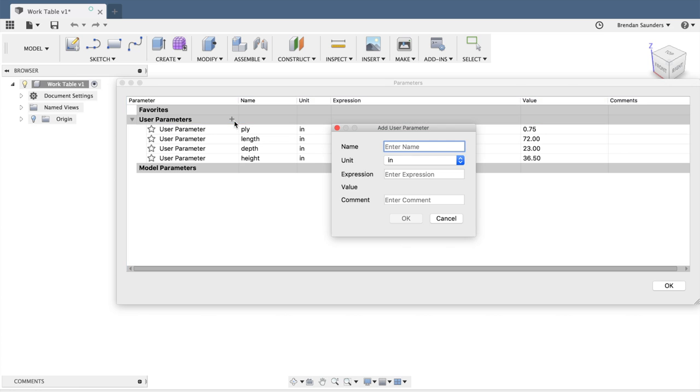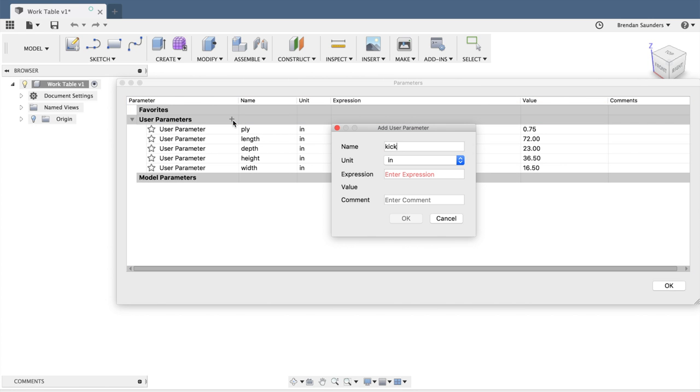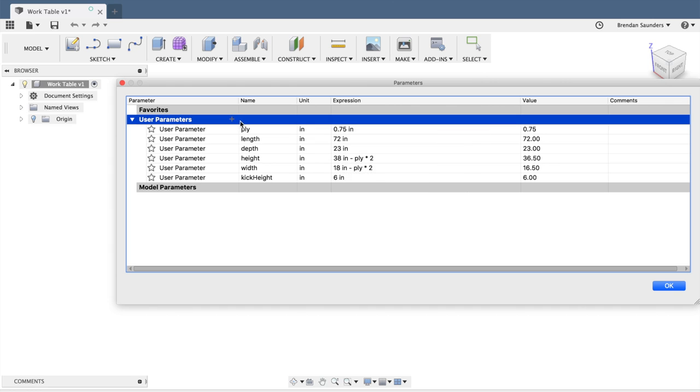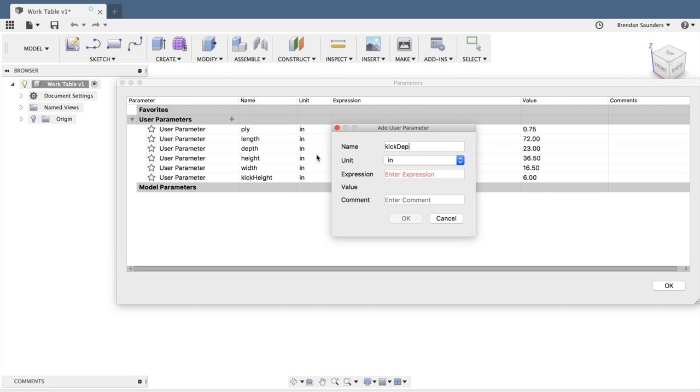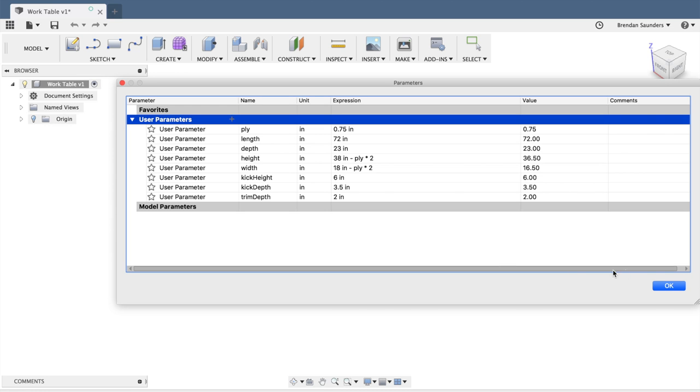I'll also add width — I want 18 overall, but I want to subtract the two plywood sides, so I'll subtract ply times 2, giving me 16 and a half. I'm going to have a kick height, which is the height of the shelf off the ground — in this case 6 inches. I'll have a kick depth, which is how far back my kick plate will sit, and I'm using a standard 3 and a half inches. And then I'm also going to add a trim depth to avoid the baseboard trim, and that's going to be 2 inches. With all this set, we should be ready to go.